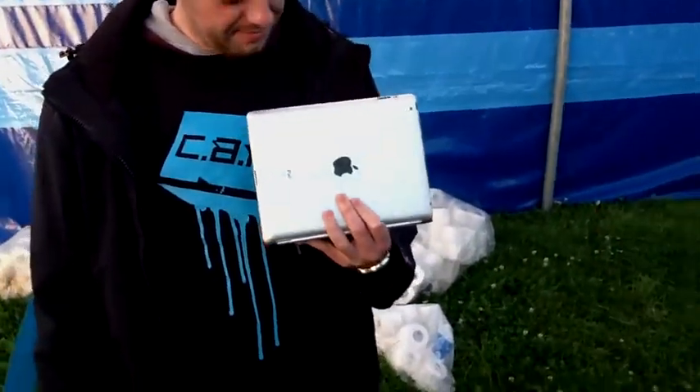I'm backstage at Creamfields 2011, and I'm using this fantastic device called the iAir by the iRig guys. It's a microphone that plugs directly into your iPad, into your iPod, into one of these things here, and it gives you absolutely crystal clear audio quality. It's an absolutely amazing device — we've been using it all day. So look out for these guys, Google iRig guys, and use one yourself.